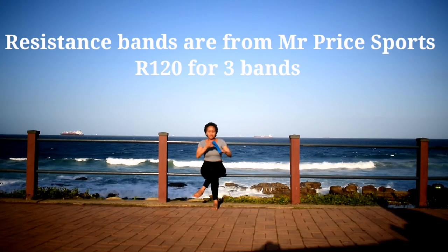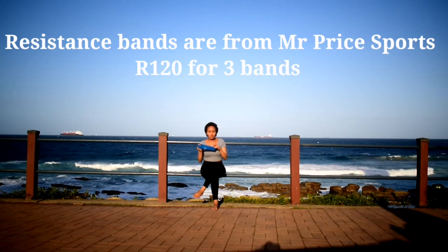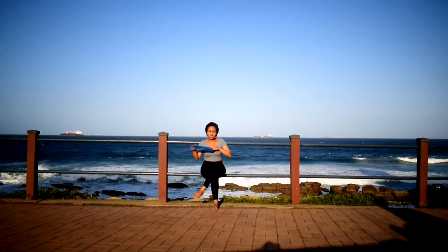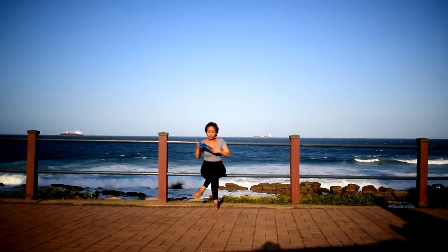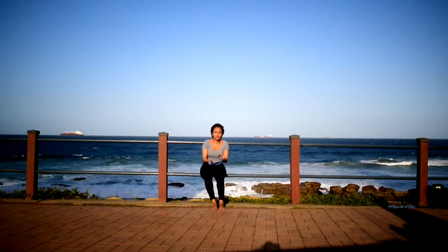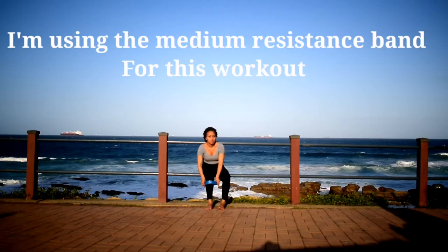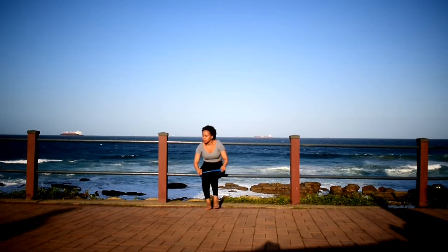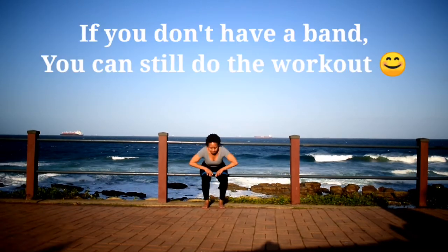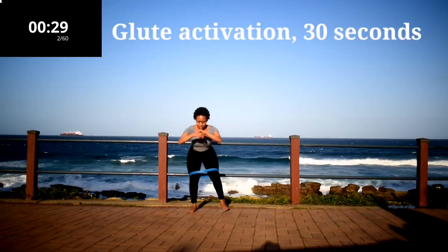Hi everyone and welcome back to my channel. My name is Yuli Iswa and I'm a certified fitness instructor. If it's your first time joining me, welcome to the resistance band workout. You're going to need resistance bands — I got these from Mr Price, a box of four for 420 rand. I'm using the medium resistance band for this workout. Don't worry if you don't have these bands, you can still do the workout.